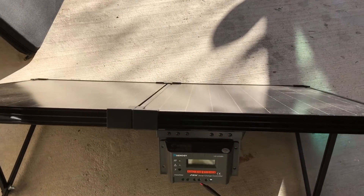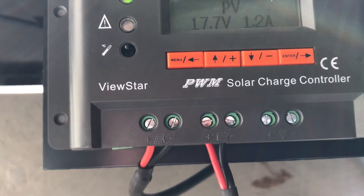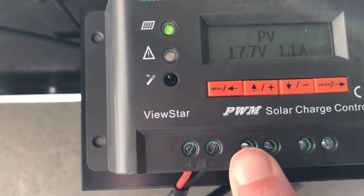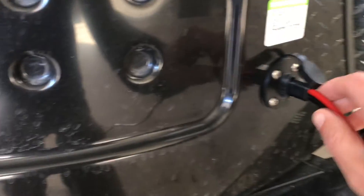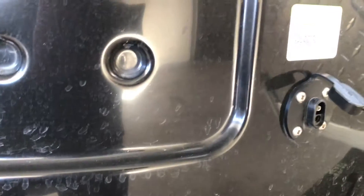A lot of people talk about how the polarity is reversed with the ZAMP controller and the ZAMP connection. It's not really a big deal, to be honest. You just have to make sure that your positive — your red wire from your charge controller — is connected to the positive on the trailer. The way they've wired this one up, the exposed pin is the positive one.